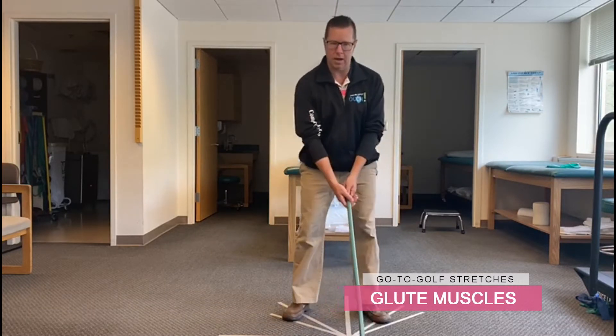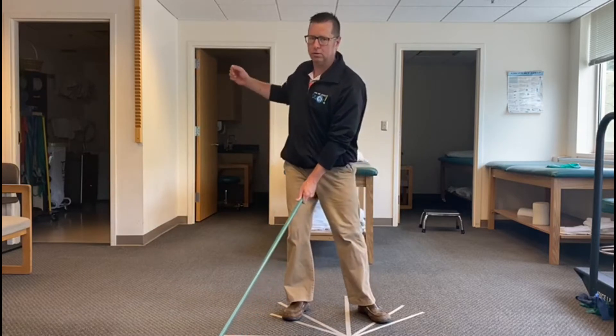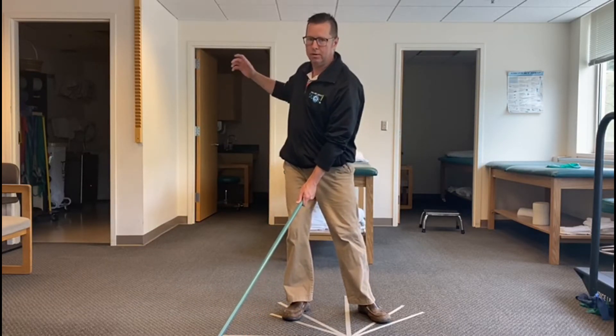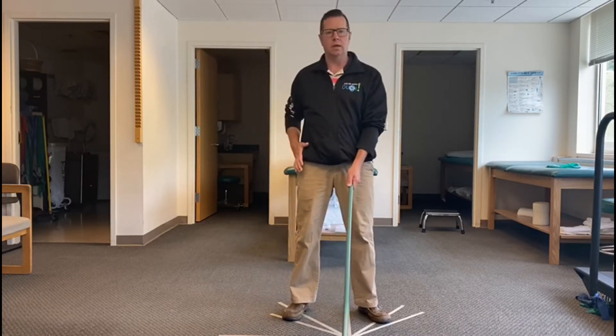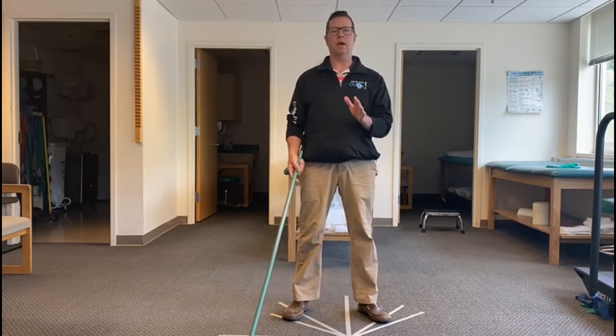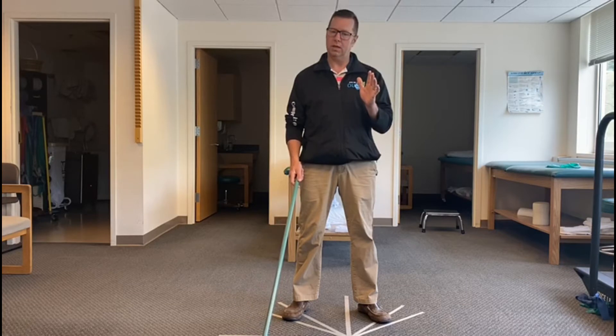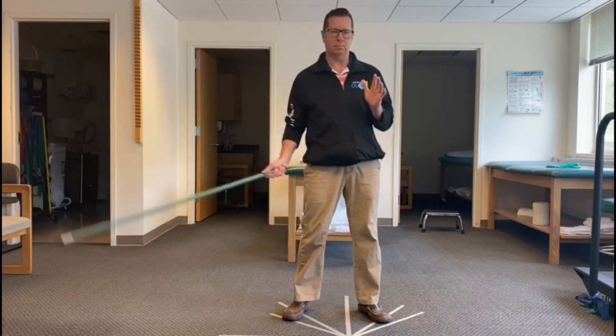We've already looked at the thoracic spine, looking for thoracic rotation, trying to get that big shoulder turn, getting some power that way. Then we went down to the hips, looking for hip internal rotation specifically. We're going to work off that. The glutes are a big stabilizer, also a rotator, and also very important in terms of getting power.